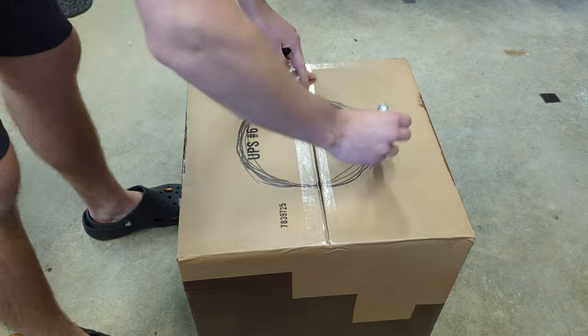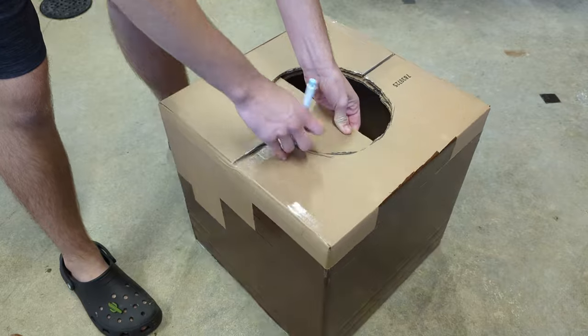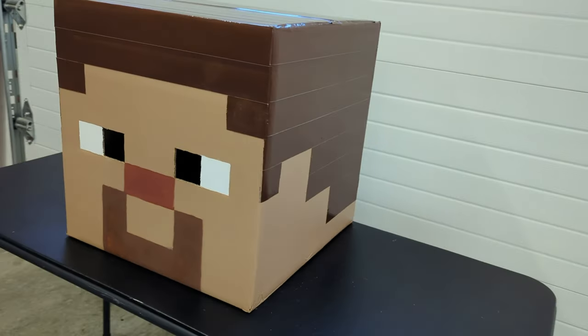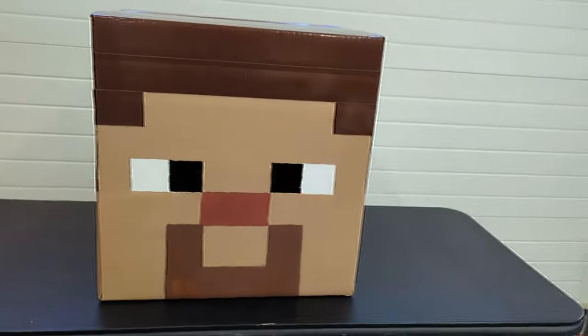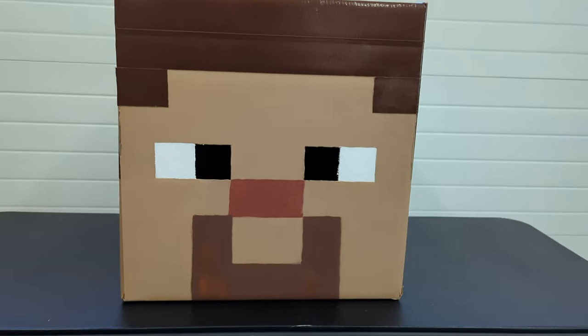Cut a circular hole in the bottom to fit your head through. This is what the finished product looks like. This was a cheap and inexpensive way to make a Minecraft head, and I hope you guys enjoyed it.